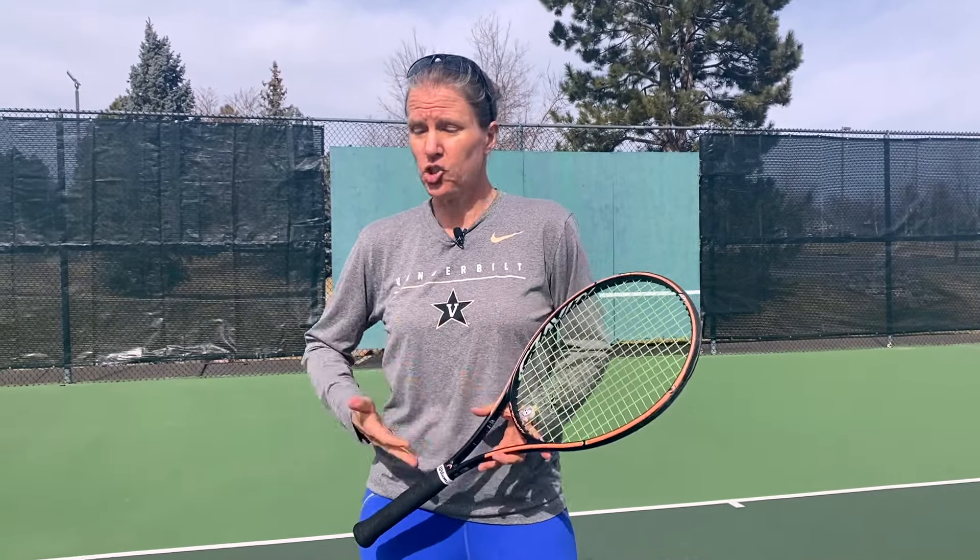We're working on perception drills today. The drills will help you judge the incoming balls better, and of course that will help you adjust with your footwork and then your arm and hands with the stroke of the ball.